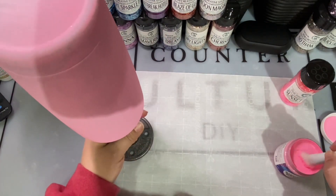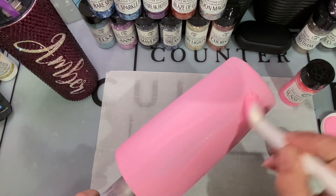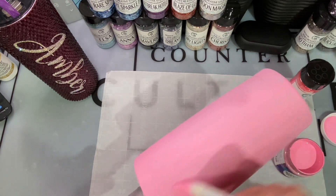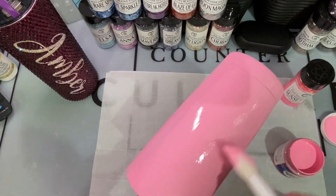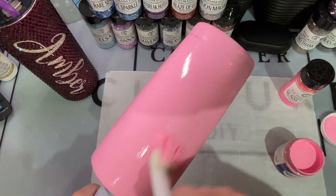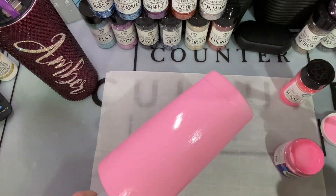I'm starting with a sanded tumbler — this is a 20 ounce traditional from Craft Haven. I've already put one coat of Pop of Color paint in Cotton Candy on the tumbler, let that dry completely, and now I'm going in and adding the second coat. We're going to make sure everything is coated and stays wet because we're going to apply our glitter directly to the paint.